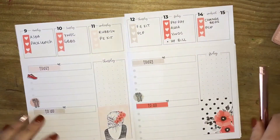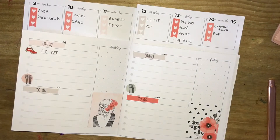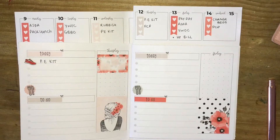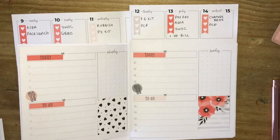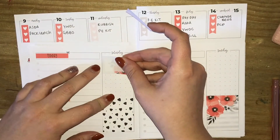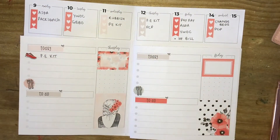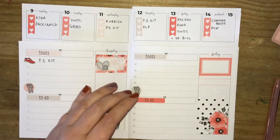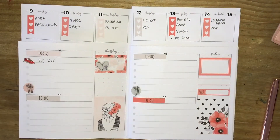On to Thursday. I'm marking Harriet's PE day again — doing exactly the same thing as Wednesday. Then laying down a half box to mark my PR post for Paper Chic Plans. I then decided to just lay down the rest of the boxes for the rest of the week — the half boxes — and pull in my Sweet Marie Paper Instagram stickers again to mark PR posts on Thursday and Friday.